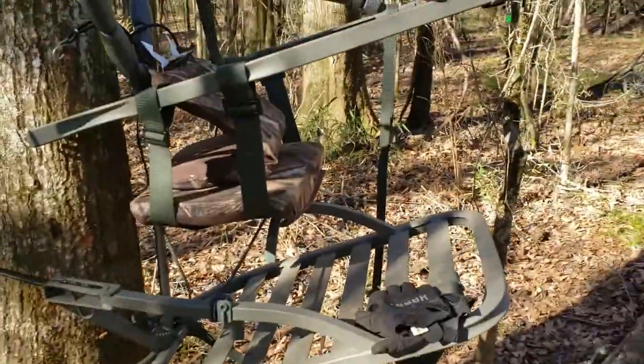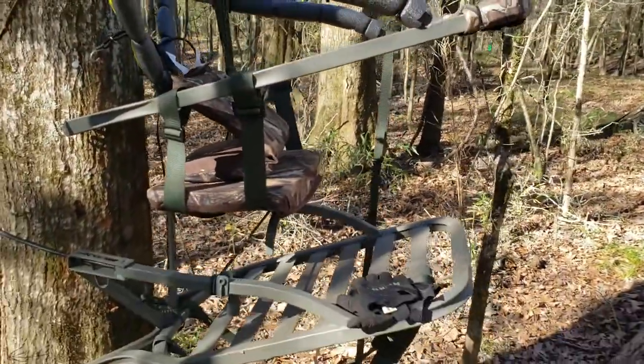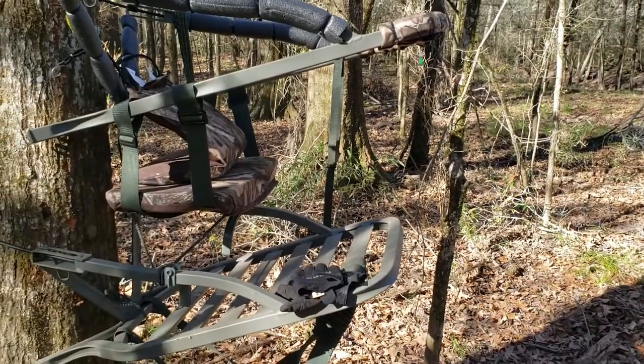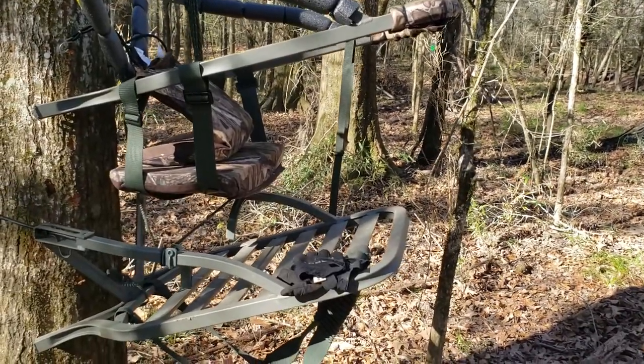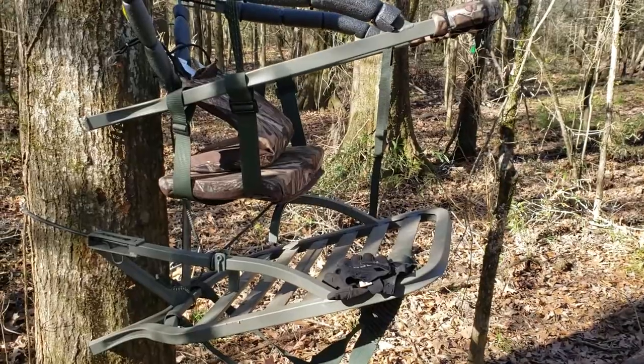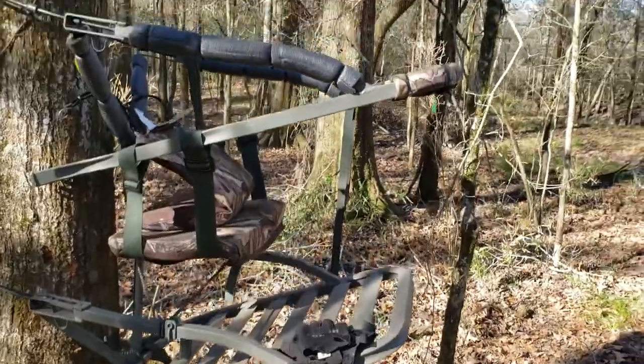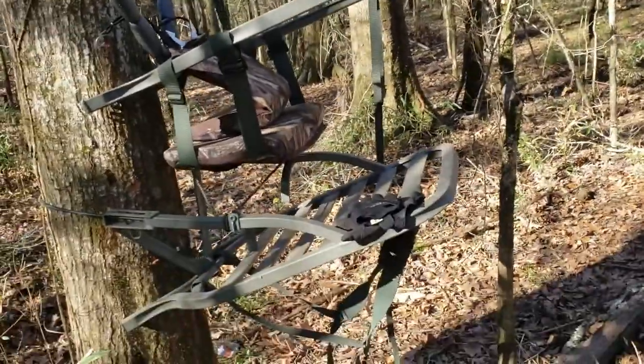Overall, here's the stand. I got this stand because I'm a large guy — I'm 6'4", 265. The weight rating on this stand is 350. It's the largest stand I could find — biggest platform, closed top, stuff like that.